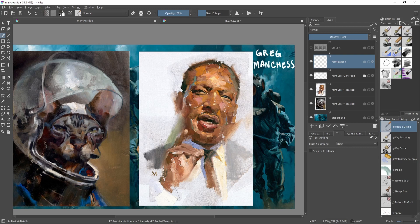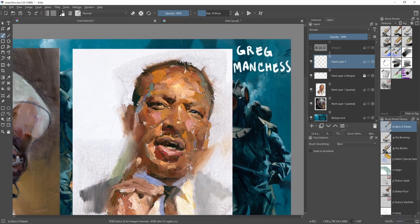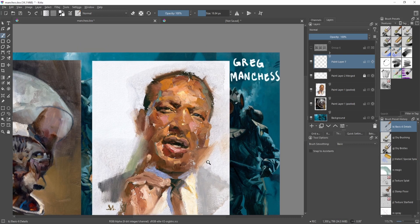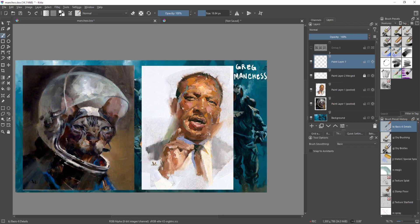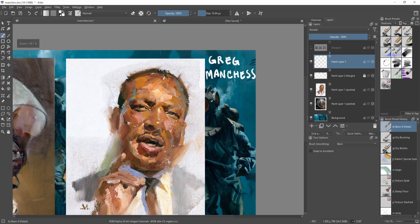Even though it's a portrait and we're looking at the face, Greg chooses to erase part of it and make that a lost edge — we still recognize the character. So it's not just about thinking about what's important; it's also about what you can let go and take away from the painting and still make it work. That's part of edge control too. Greg captures the likeness by focusing details on the eyes, nose, and mouth while forgoing detail on the cheeks and suit.